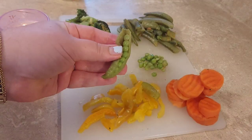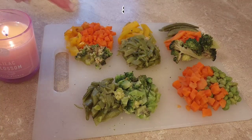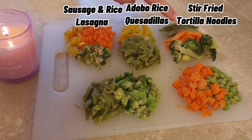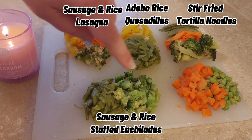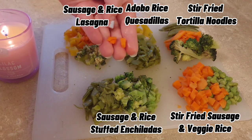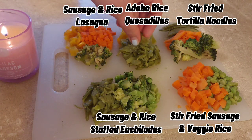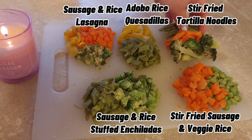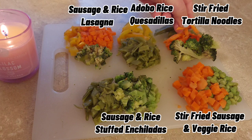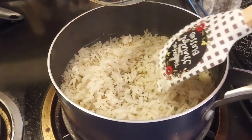I used my trick of opening up those green beans and getting the peas out for one of our dishes. Today we'll be making: sausage and rice lasagna, adobo rice quesadillas, stir-fried tortilla noodles, sausage and rice stuffed enchiladas, and stir-fried sausage and veggie rice. For each meal I chopped things up a little differently to add variety — some carrots cubed, some matchstick, some veggies small, some left big. Here's our rice, perfectly cooked, nice and fluffy.